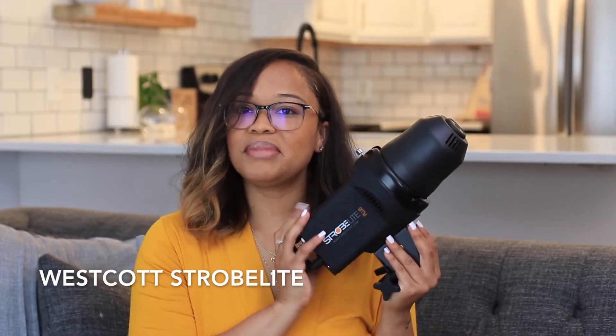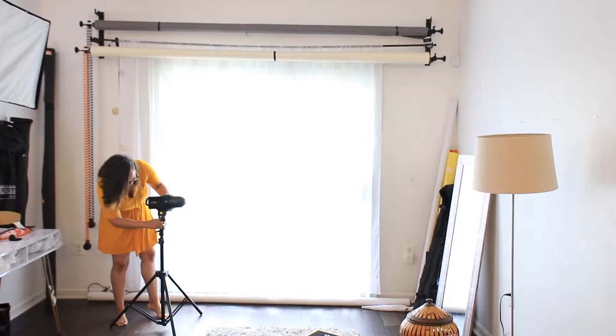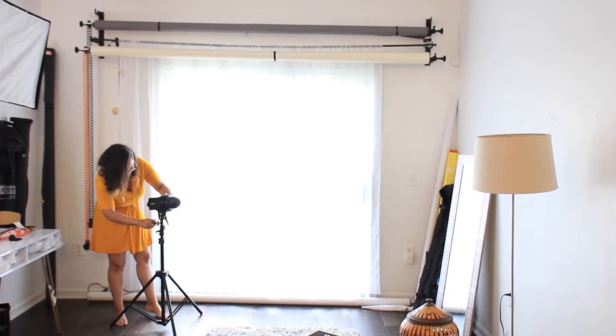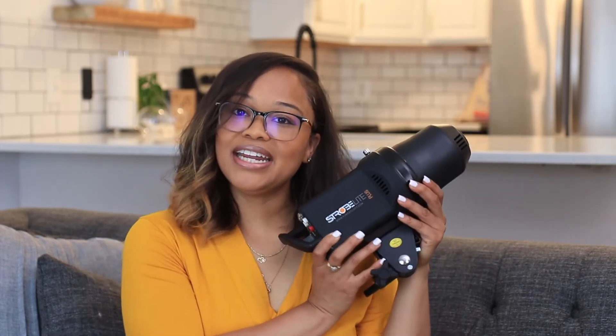For today, I am using my Westcott strobe. I am actually going to fix this light right next to the window to add more light. Today is a very overcast day, so there's not as much light pushing through the window. In order to accomplish that, since it's not very sunny out today, I am going to add artificial lighting — my Westcott strobe it is!